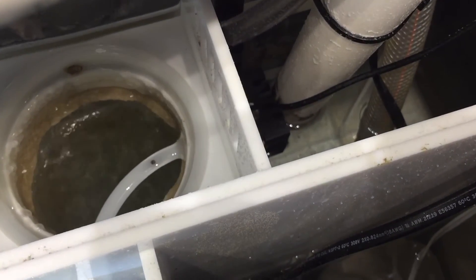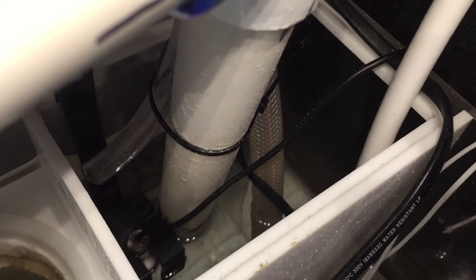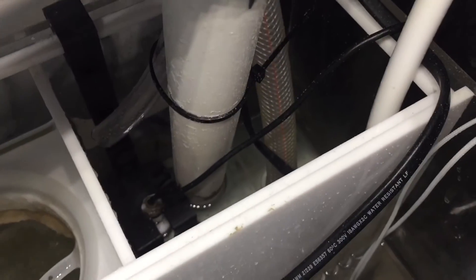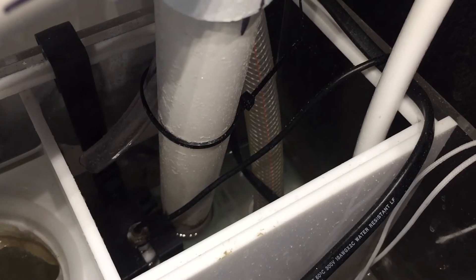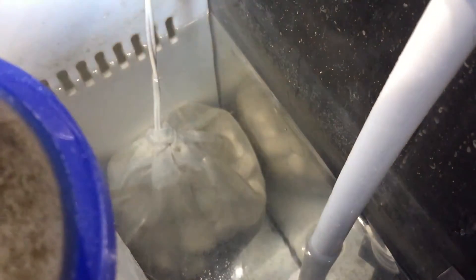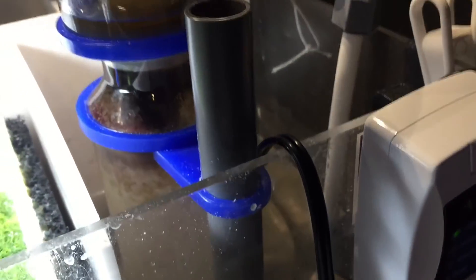This sump does take a four-inch filter sock. One thing worth mentioning is the drain setup: the filter sock drains into the skimmer section and then into the return section, while the other hole goes to the refugium. So not all of the water goes through the filter sock. I didn't mind vacuuming out the refugium from time to time just to get all the junk out of it.